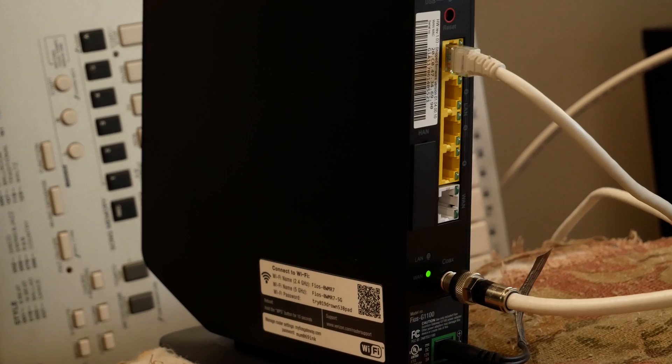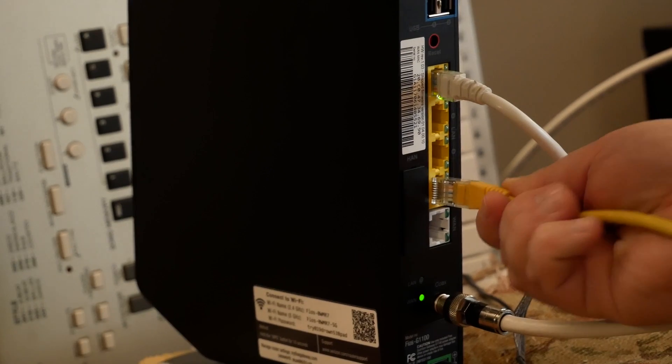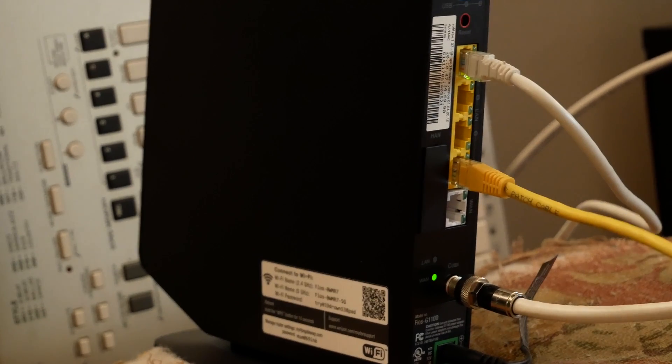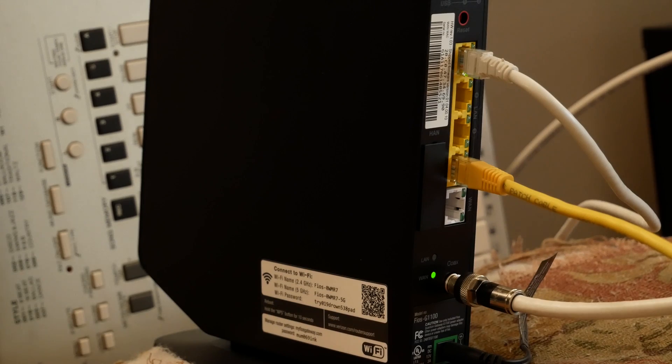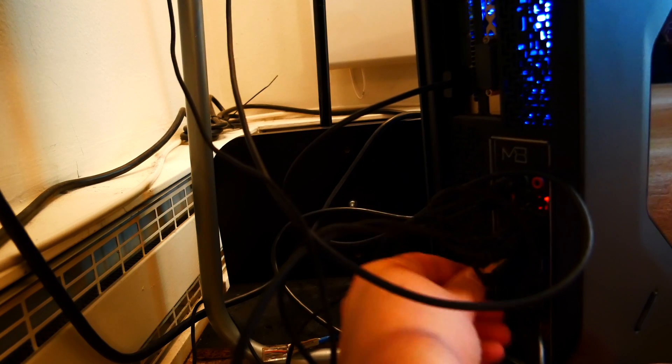Okay guys, once you click Apply, the Verizon box will be put into bridge mode and will no longer be assigning IP addresses, so don't worry if everything stops working here. Hit Apply, then take an ethernet cable and plug one end into any of the four ports except the WAN port, then plug the other end into the WAN/internet port of your new primary router — in our case the ASRock G10. Next, plug your PC into your new router and reboot both routers.